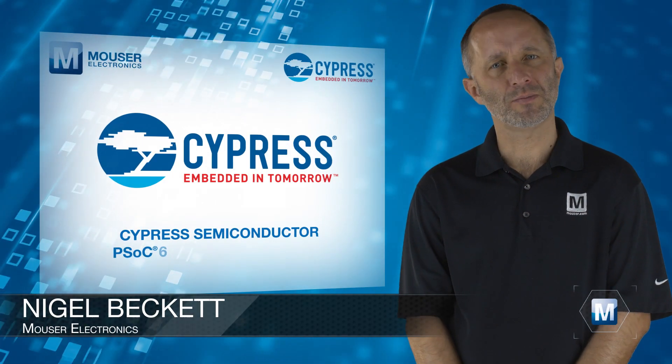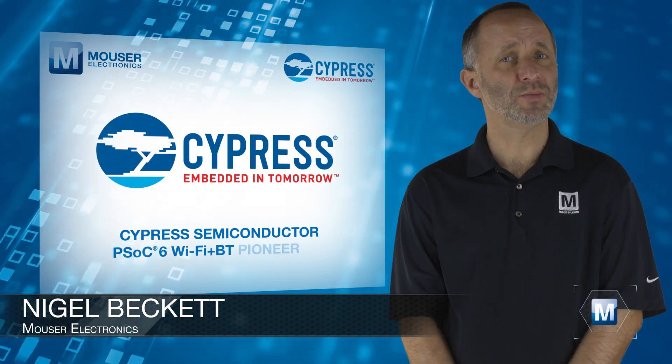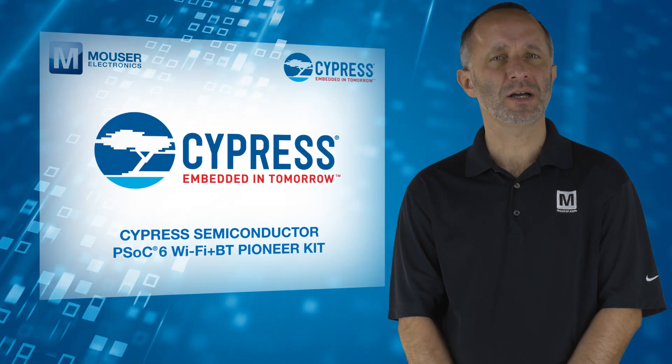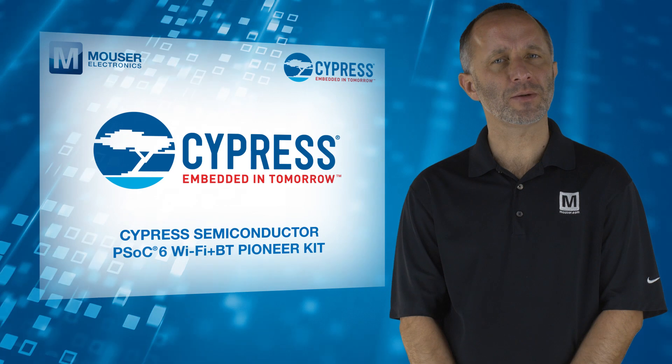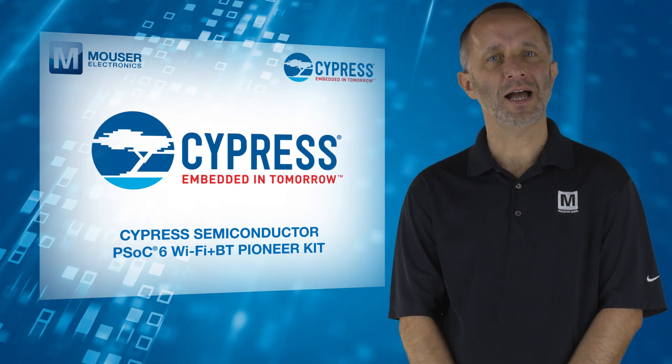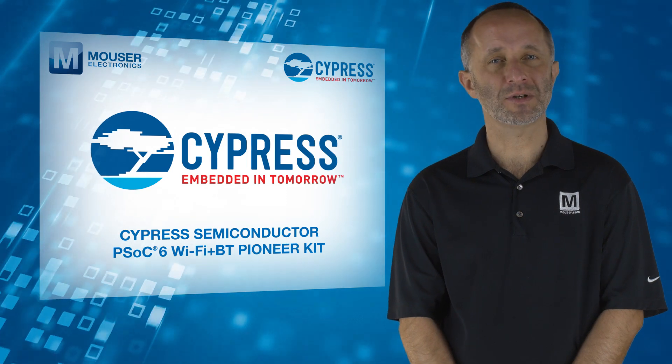The Cypress Semiconductor PSoC 6 Wi-Fi Plus BT Pioneer Kit, available from Mouser Electronics, is ideal for engineers looking to develop innovative IoT applications that require low power and industry-leading wireless connectivity.